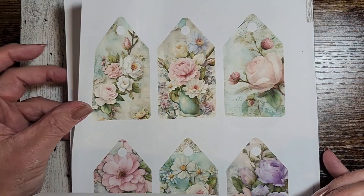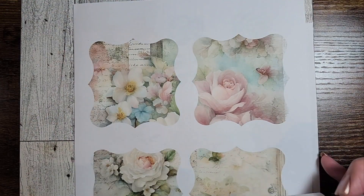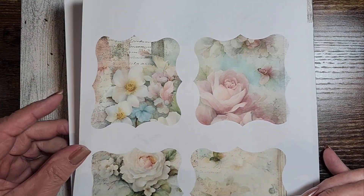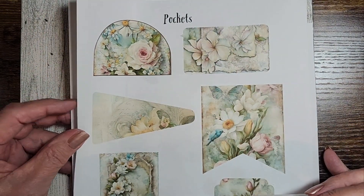We have tags, we have pockets, we have more pockets — just loaded with tons of stuff that you can put into your journals.